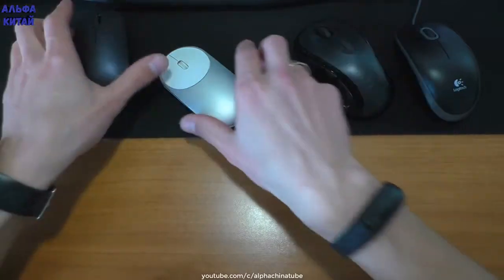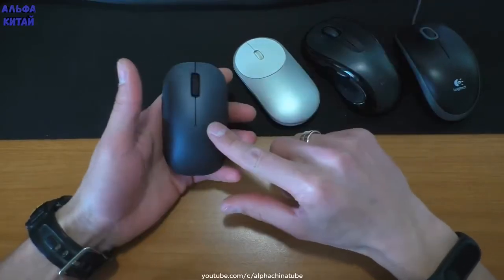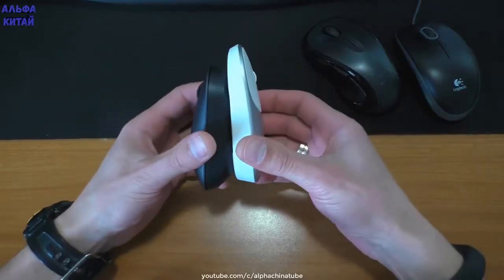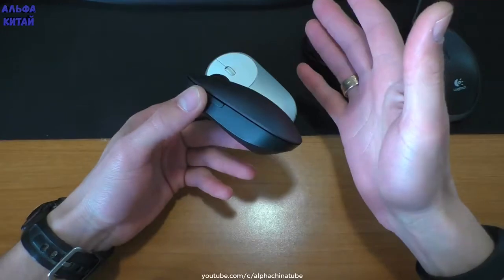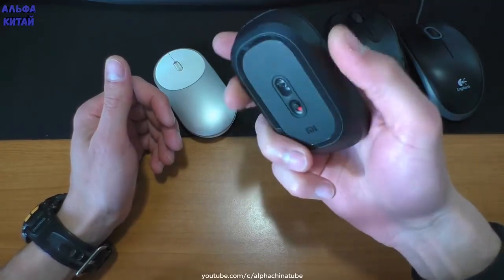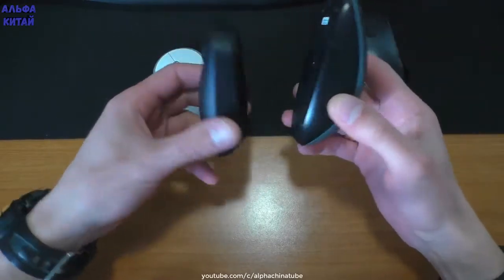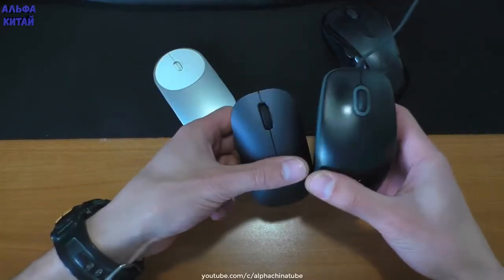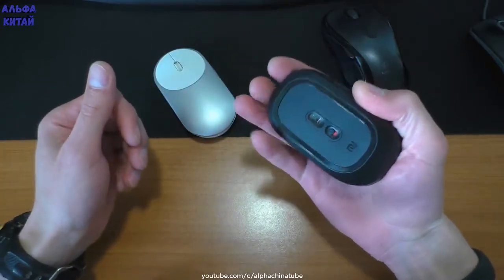Теперь сравним новую мышь Mi Mouse 2 — её выпустили буквально около месяца назад, я заказал её на обзор. По мне — это одно и то же, и даже, возможно, ещё хуже, так как она ещё меньше белой. Это скорее женский вариант или даже детский — для людей с маленькими руками. Взрослому мужчине с большой рукой эти мыши явно не предназначены. Разница ощутимо видна и по толщине, и по размеру — насколько китайские мыши компактные и маленькие.